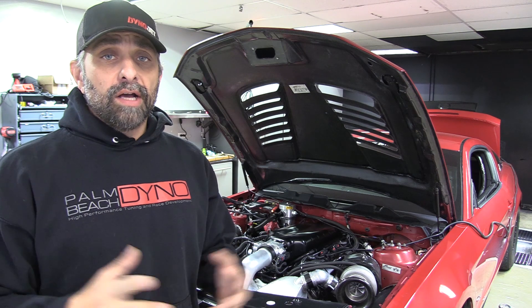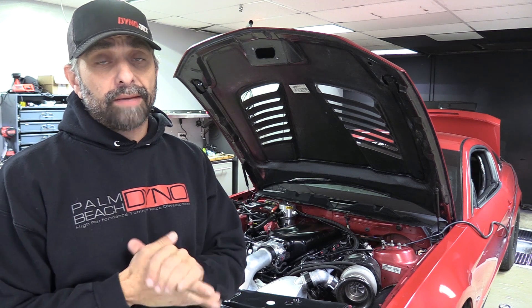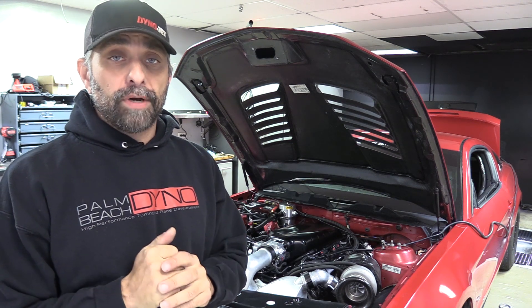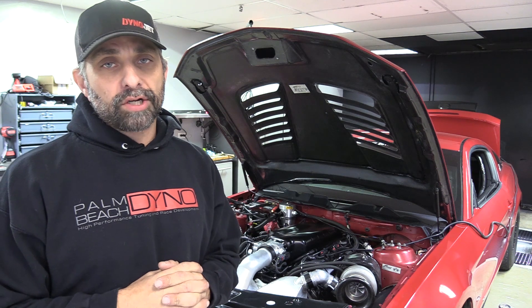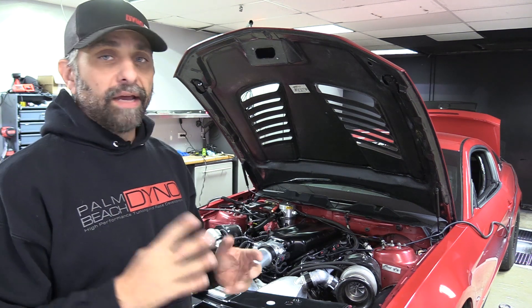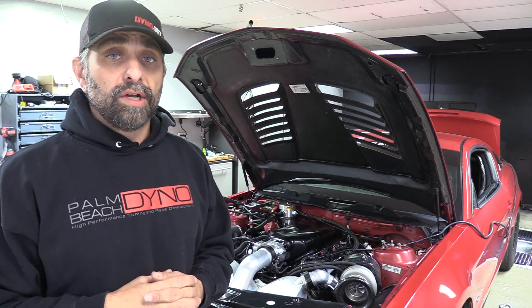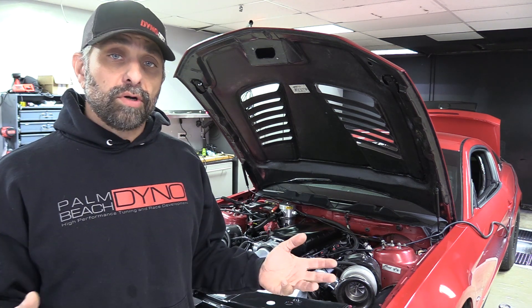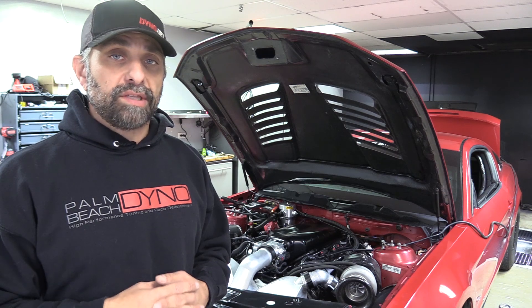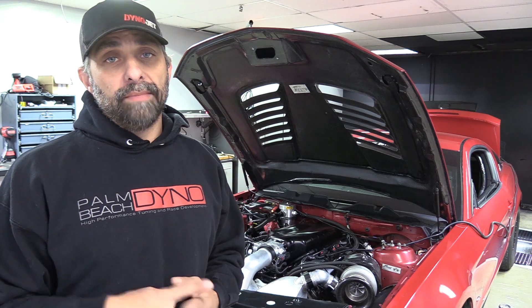Hey, what's up — Ken from Palm Beach Dyno here. I wanted to do a quick video showing you guys about a new product that I'm testing out for Injector Dynamics. It's their brushless fuel pump controller — a brand new device they've been working on for quite a few years. It drives a brushless fuel pump at variable speeds. With the TI Automotive Walbro pump, which normally flows only 500 liters per hour, the ID brushless controller can get up to 1150 liters per hour out of one pump.